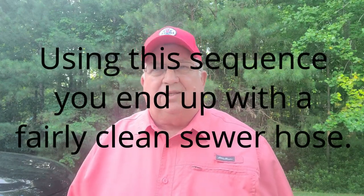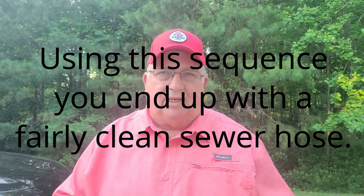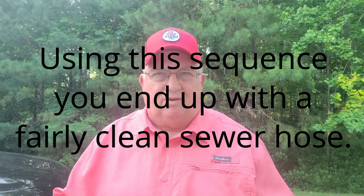In what order should you dump your tanks? My current RV has four tanks: a black water tank, a gray water tank for the kitchen, and a gray water tank for the shower — and of course a fresh water tank. I dump the black tank first, close that valve, then the sink gray tank, close that valve, and finally the shower tank. If you only have one black tank and one gray tank, dump the black first and then the gray.